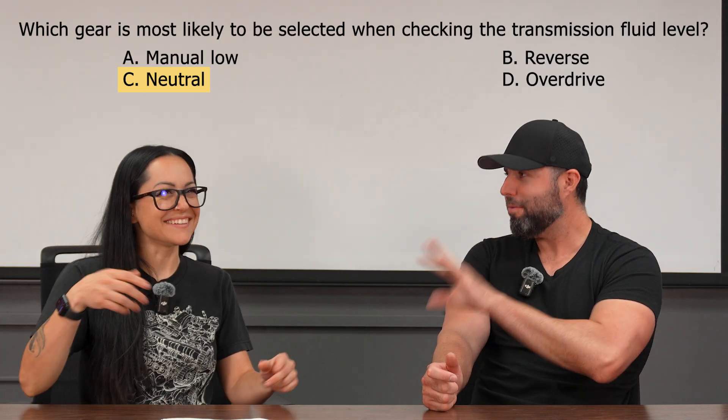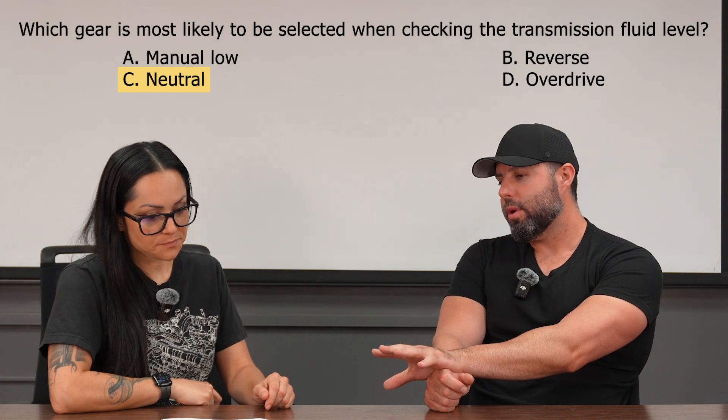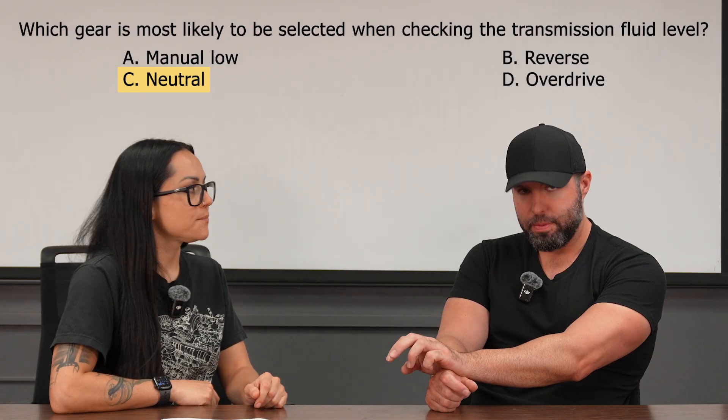Can you imagine having to put a vehicle in gear to check the fluid — hopefully not get run over — requiring two people? No. One thing to add: there are some transmissions that do want you to check them in neutral and not park. That's typically Chrysler products from back in the day. If you've got an old 48RE, an old Dakota or Dodge, look at that dipstick — it's going to tell you to check it in neutral.